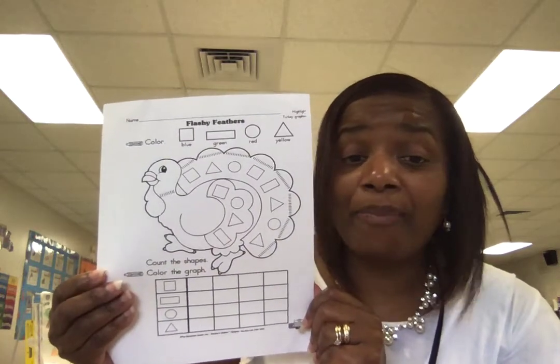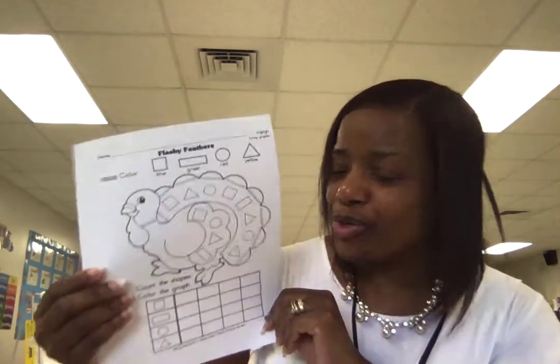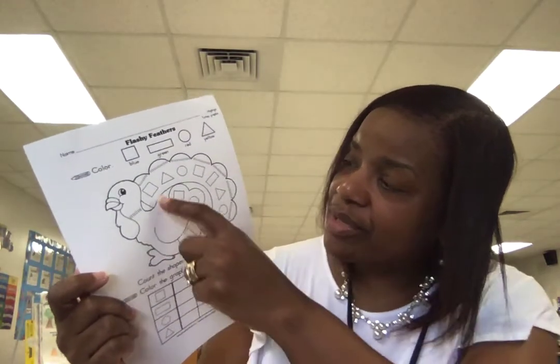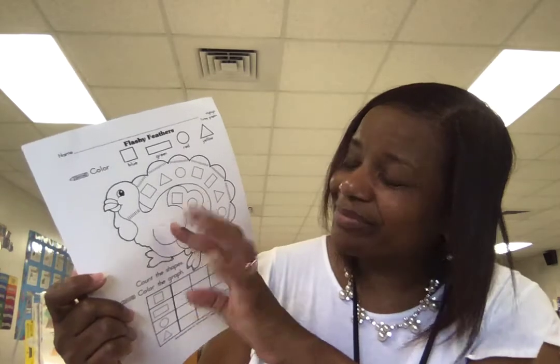Sorry about that — let's go back. I was right here talking about the graph at the bottom. You're going to count the rectangles that you see on the turkey, and you are going to color in that amount using green.